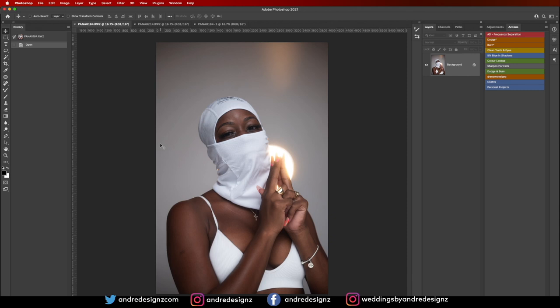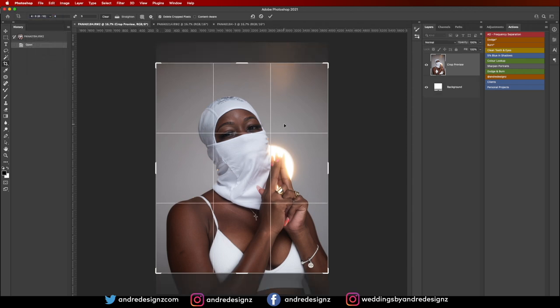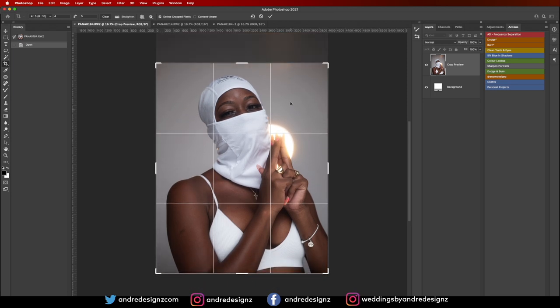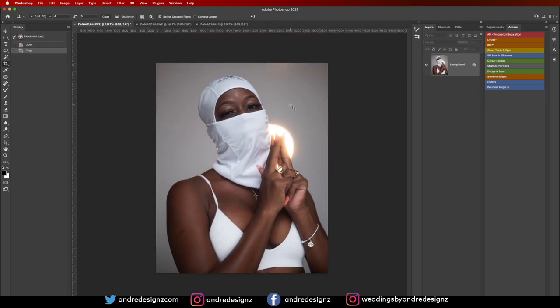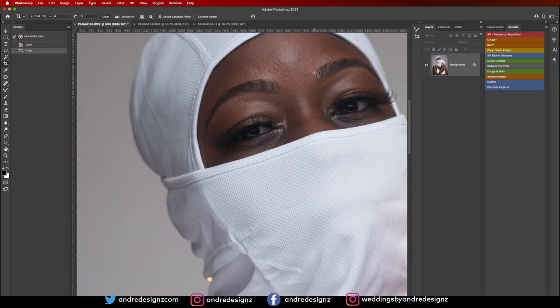I'm going to start with this one. The first thing I'll do is crop the image using the crop tool, making sure I'm at a 4:5 ratio so it fills the entire screen when I upload it to Instagram.